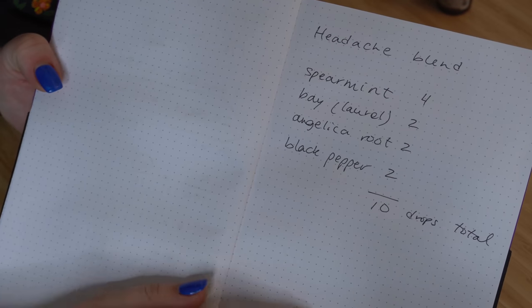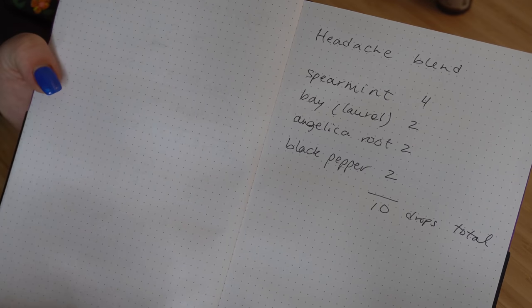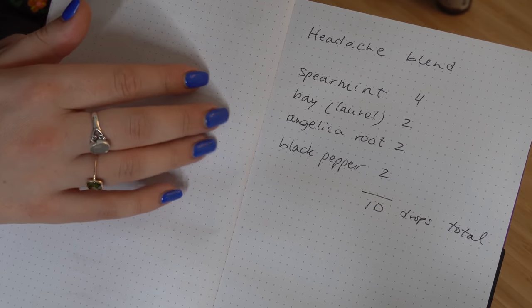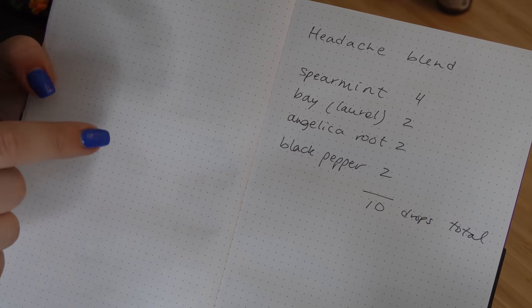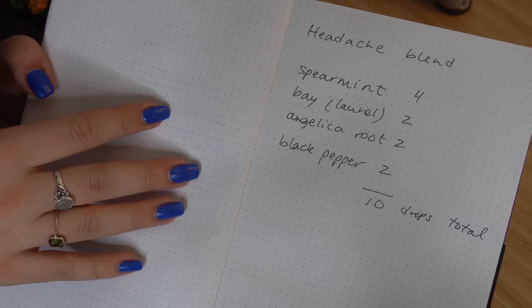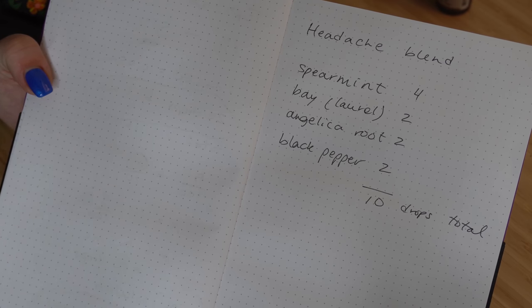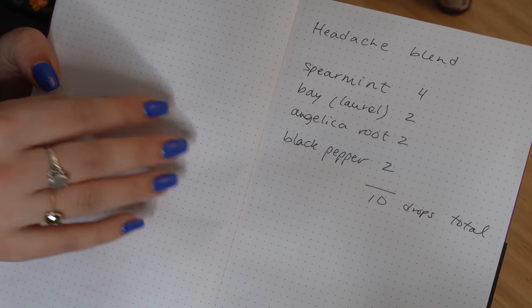So now let's talk about the blend that I'm going to make. The essential oils I've chosen here are both founded in the practice of aromatherapy and are typically used for headache relief. They're also approved for headache relief on the Natural Health Product Directory monograph for essential oils — I will link that document in the description box below. It essentially covers the approved essential oils by Health Canada and their specific uses. This by no means is going to be a natural health product — it's not going to be registered and I'm not going to sell it, this is just for personal use. I just want to let you guys know where this information comes from: it is both from traditional aromatherapy practices and approved uses from Health Canada.